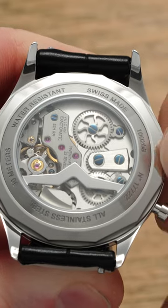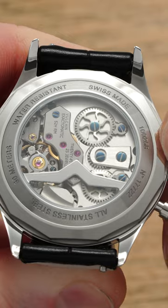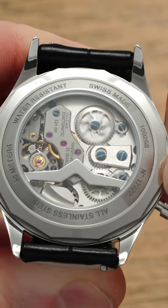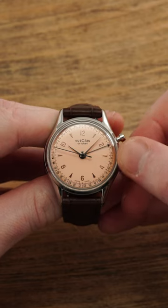How it works is by winding the crown in both directions, you wind two mainsprings on the inside. One handles the time-telling duties and the other handling the alarm. By pressing the pusher at the side of the case, you then can adjust your alarm hand to set the alarm. And once those hands reach that time, well, you'll get to hear a sound that makes it very clear why this watch is named the Cricket.